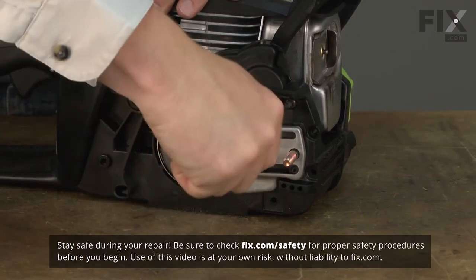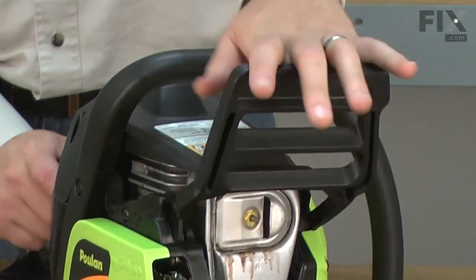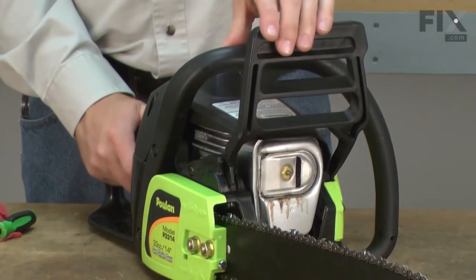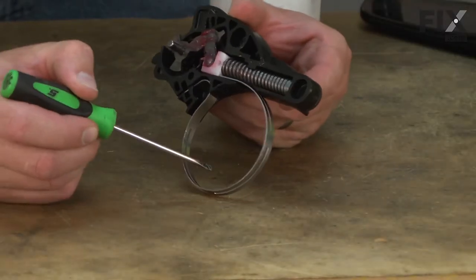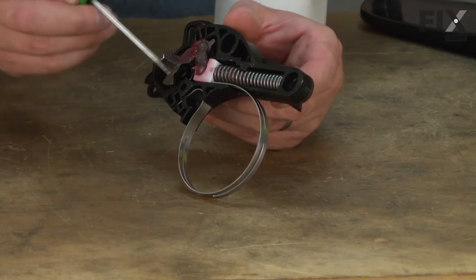The brake comes pre-assembled and is pretty much a bolt-on repair. The chain brake should be tested each time the saw is used, and immediately serviced or replaced if it's not working. The most common problems with the chain brake are wear to the brake band and damage to the brake's plastic components.